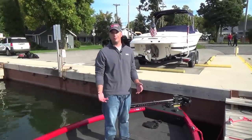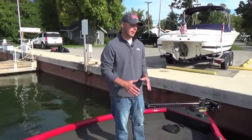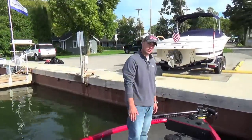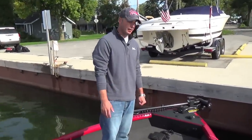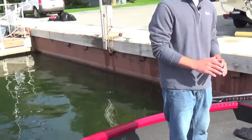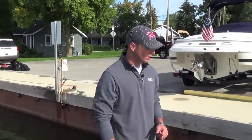Some of the things that really set our aluminum product apart is the use of zero wood in the construction of this boat. There's no wood whatsoever. It's all welded aluminum product, and it's foam filled, just like our fiberglass boats, with an abundance of foam that exceeds Coast Guard specifications.